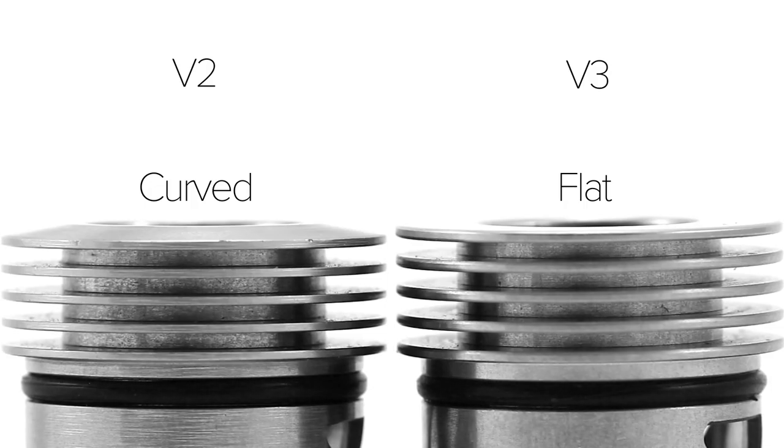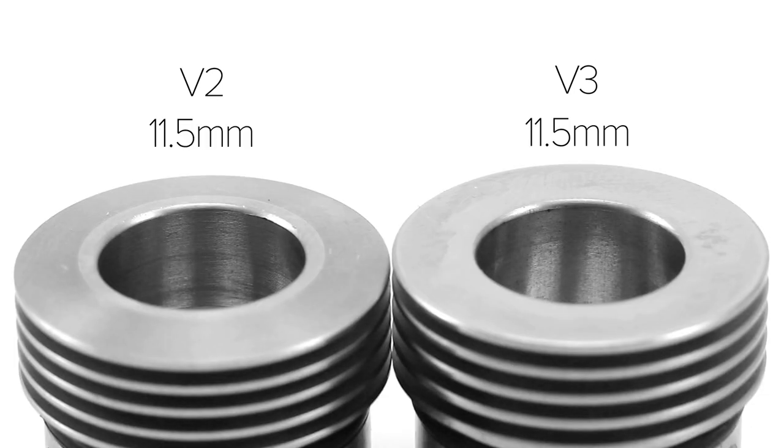Looking at the top caps of each version, you can see that the version 2 has a curved top that flattens out at the drip tip, while the version 3 is flat all the way across. Both versions feature heat sink style fins used to disperse heat, spaced the same on both versions, though the fins on version 3 felt smoother and rounder to the touch. The holes for the drip tips are the same diameter at 11.5mm, which is wider than a standard 510 drip tip and gives the Mutation X an added airy draw.